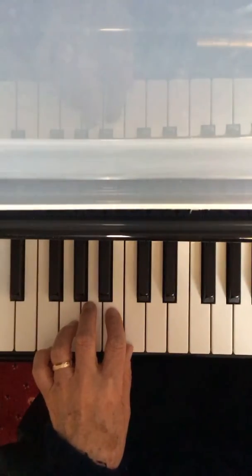Keep practicing that first line until you can play it easily, and then continue on with the left hand all the way to the end. Watch out for one bar that is slightly different to the rest — it comes in the second line.